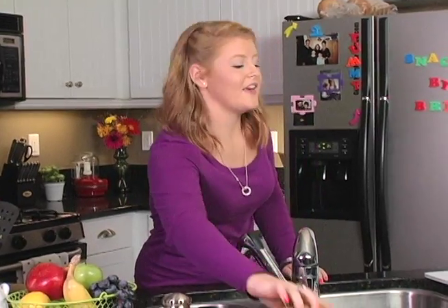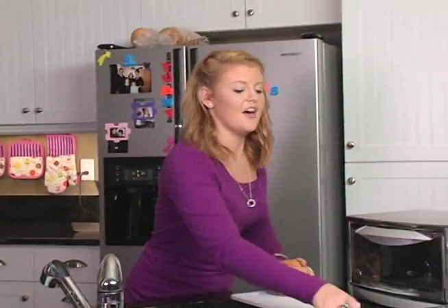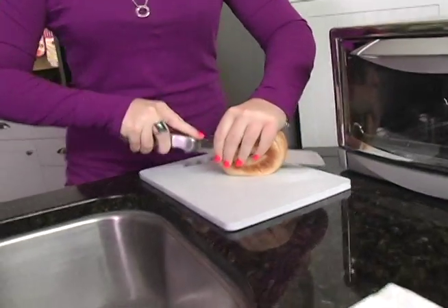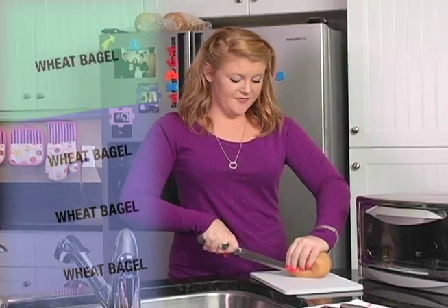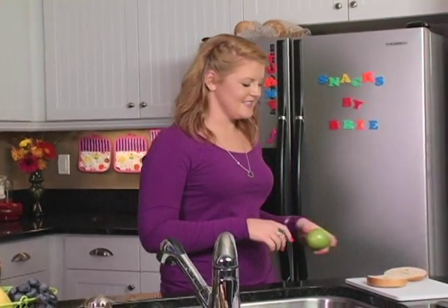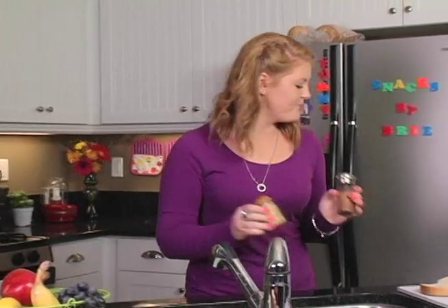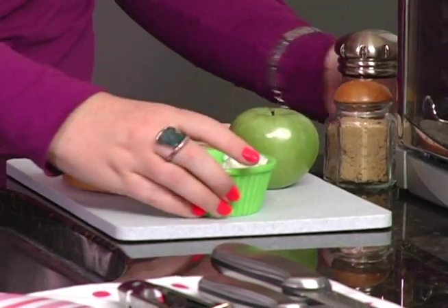We start with a bagel and cut it in half using a knife. Using whole wheat is a lot better than using a plain white bagel — it's healthier and has 28% more fiber. Next we have an apple; an apple has plenty of vitamin A, which is good for your eyesight — it comes in handy during those late night study sessions. We also use cinnamon, brown sugar, and last but not least, reduced fat cream cheese.